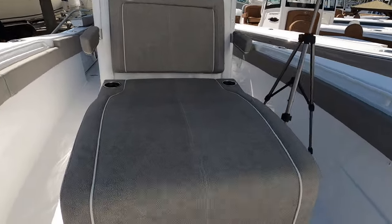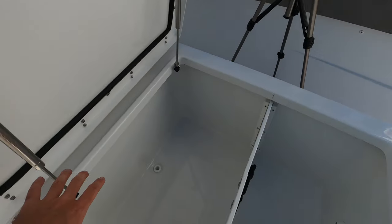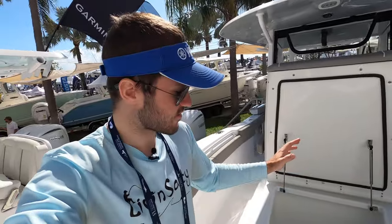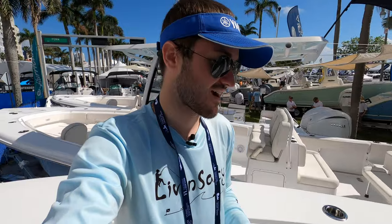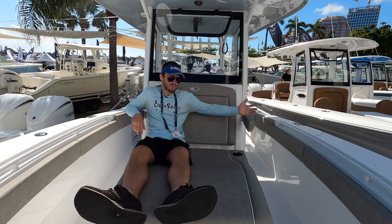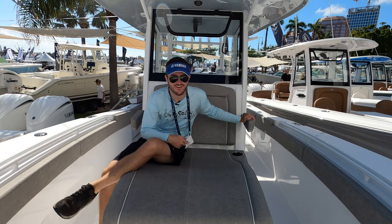Another amazing feature of the lounger is tons and tons of storage. Look at the size of this hatch — you have a divider you can remove if you want to put a big fish in here. We can load this down with ice for long trips to the Bahamas or the Dry Tortugas. After testing it out — I'm 5'10" and it fits comfortably with room for two people. Overall, very comfortable forward-facing seating on this Sea Hunt.